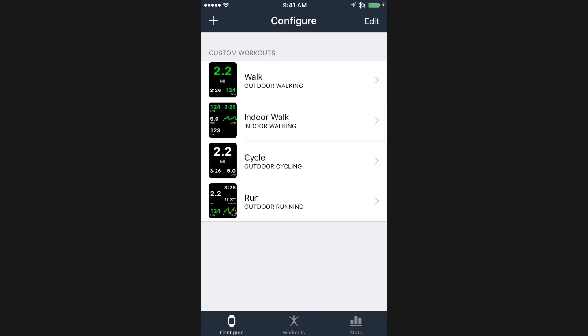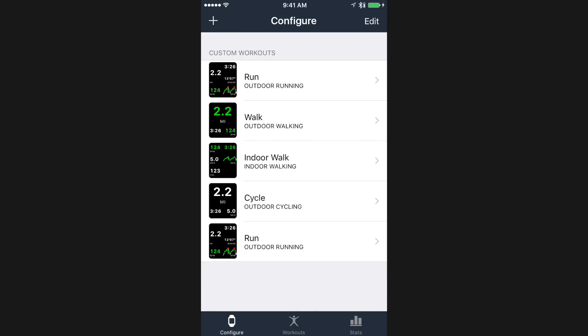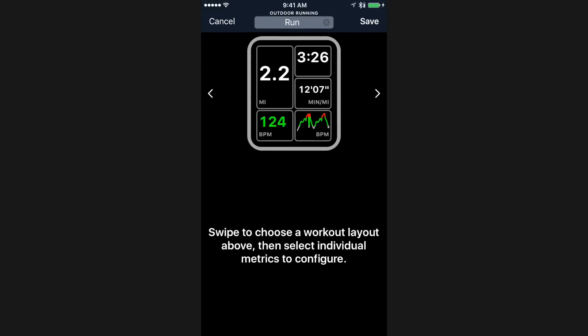I'm going to go ahead and get started by adding a new workout and show you how that works. I'll hit the plus button in the top left, and in this case I'm going to choose an outdoor run and hit Add. So it's created this first one here at the top for us. I'm going to go ahead and bring it up. I'm going to configure this as though it is for a long distance run — the workout phase I would configure for myself if I was going to go out for a long run.